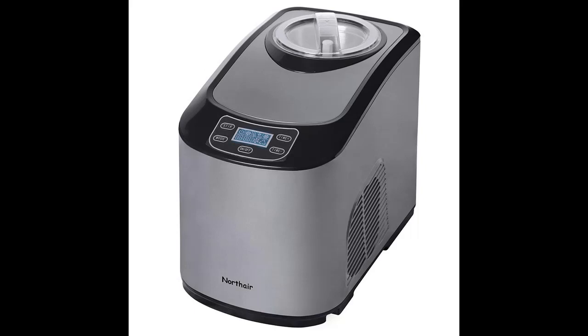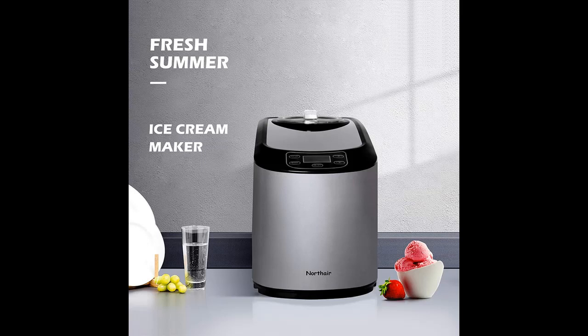Easy cleaning. The BPA-free transparent lid, mixing paddles, and stainless steel 1.4-quart work bowl are all detachable for easy cleaning. You can disassemble this ice cream maker to clean — just wash the detached parts under running water and then wipe dry.